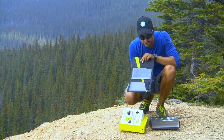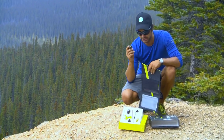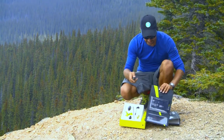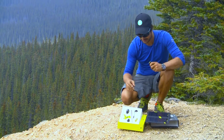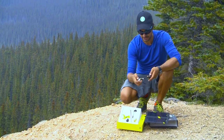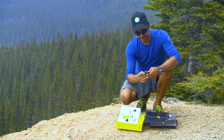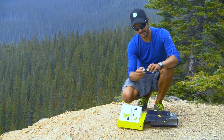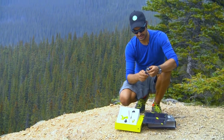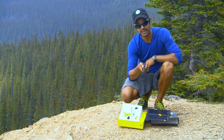One way to charge it up is just with your panel. A second way is by plugging it into the wall via USB. You can then take your flashlight head — it's got a new piece compared to the old Switch — plug it in here, and you've got this really neat twist adapter. And voila, you have your flashlight.